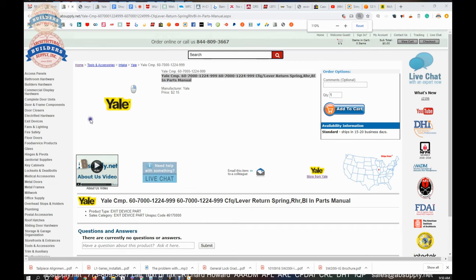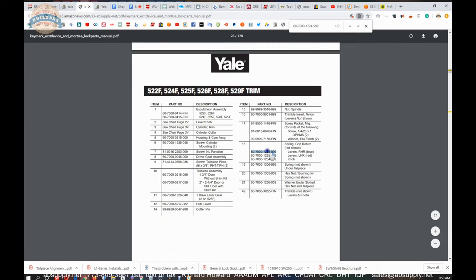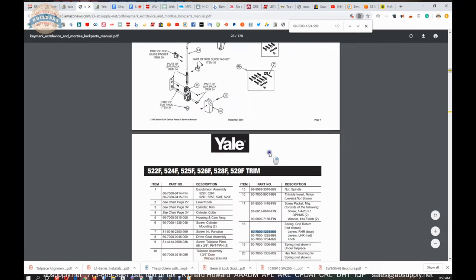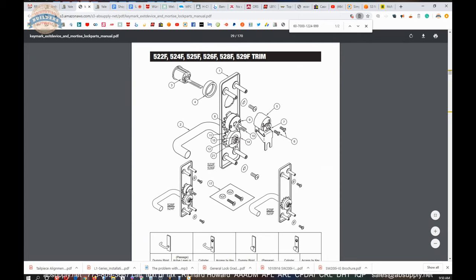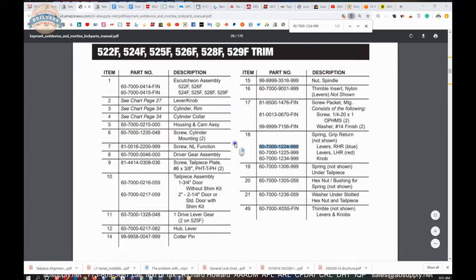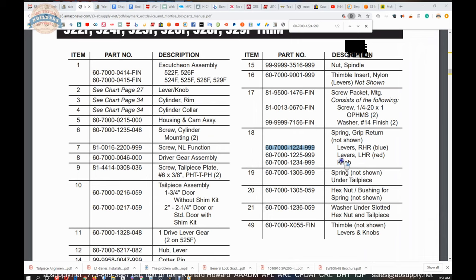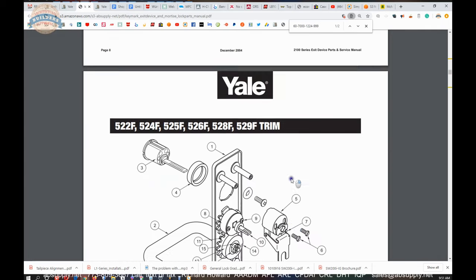This is the item that we are looking at, and there is a link below this video to the parts drawing. We will see the 60-7000. Doing a find function on the keyboard will allow us to pull up where the 60-7000-1224-999 shows up. This is a right hand reverse trim, which makes it a blue spring, and that is shown on the next page.